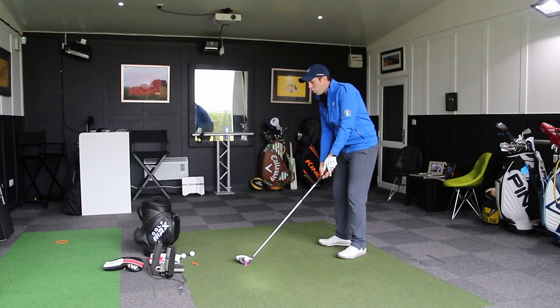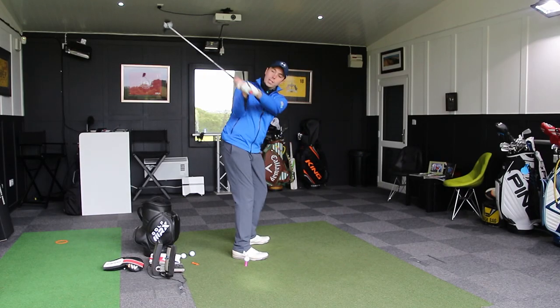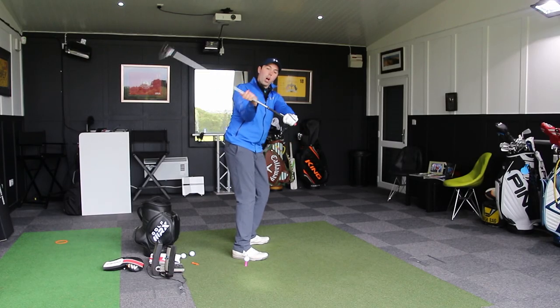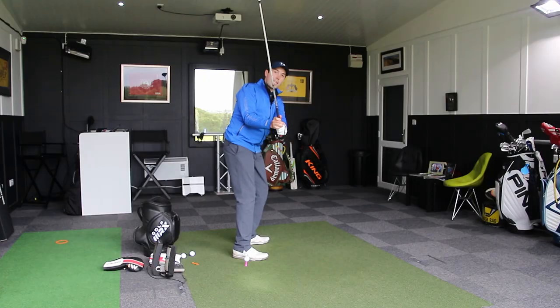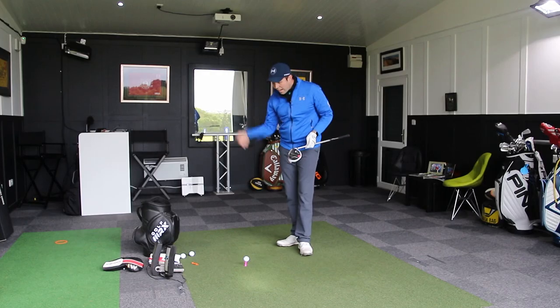Often when players hit too far down, they're coming into the ball — and I'll turn this way to show that — almost into the ball too steeply. This club is starting to move up and over, and as it gets to here, it's starting to really come down into the back of the ball and it hits down.